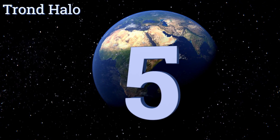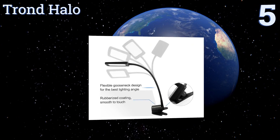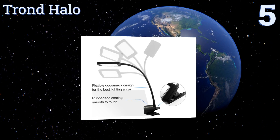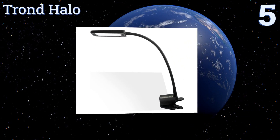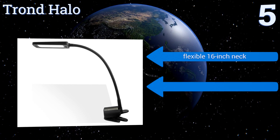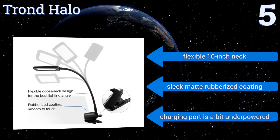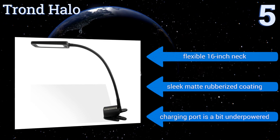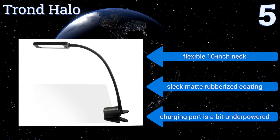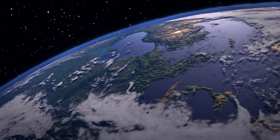Halfway up our list at number five, the Trond Halo has a wide-opening clamp that allows you to attach it to desks, headboards, tables, or anywhere you need extra lighting. It also has a 30-minute sleep timer, but the blue LED on/off button is always illuminated, which can keep some people awake at night. It comes with a flexible 16-inch neck and a sleek matte rubberized coating, but the charging port is a bit underpowered.